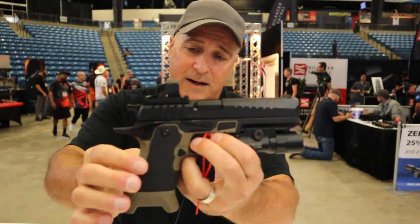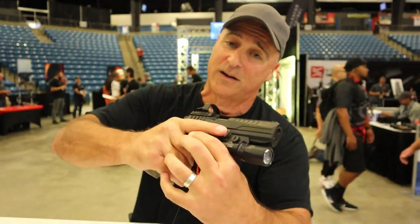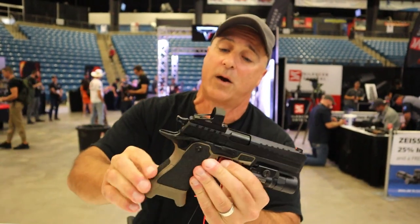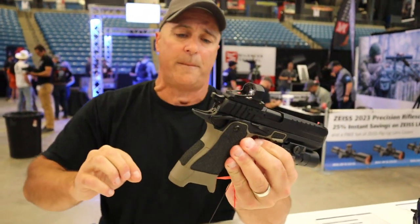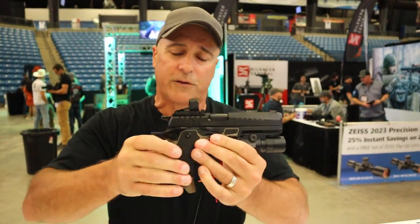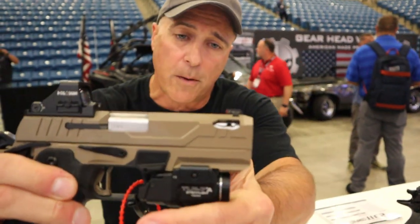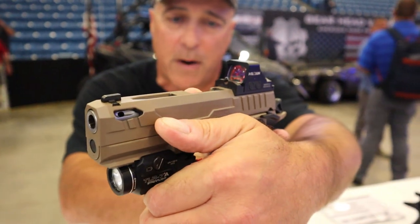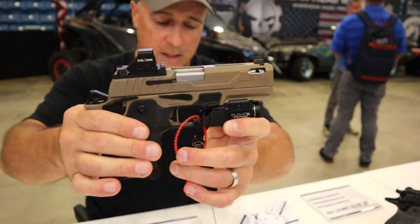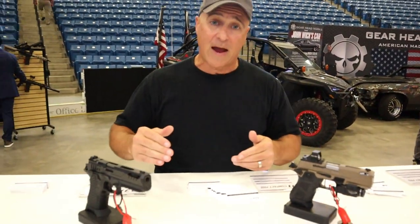Over here we've got another Rocket City model with professional texturing — that actually feels really nice. If you're at Rocket City and watching this, you guys do nice work. It looks like a desert sand, maybe coyote tan — there are so many words for the same thing. One of the things this offers is a port in the barrel. You can see the slide has lightning cuts as well as ports in the barrel. Not only does it look cool, but you gain the functional advantage. Every time I feature a double-stack 1911 someone asks about porting the barrel — well, this one comes from the factory like that.